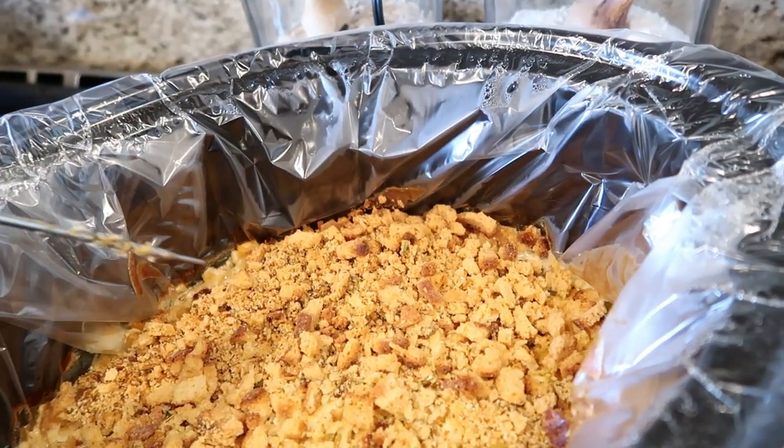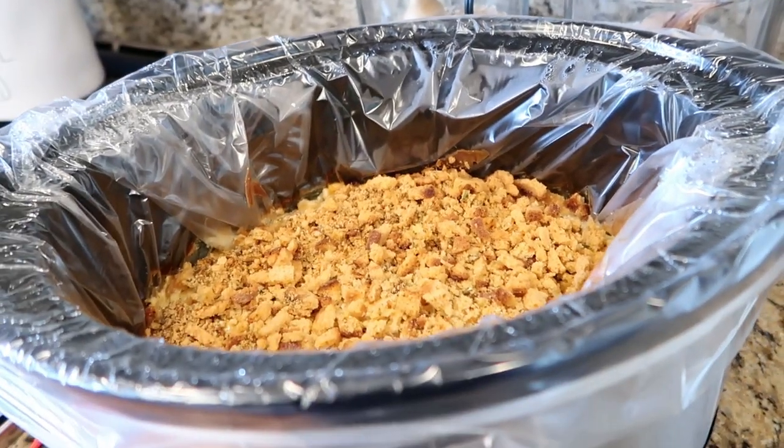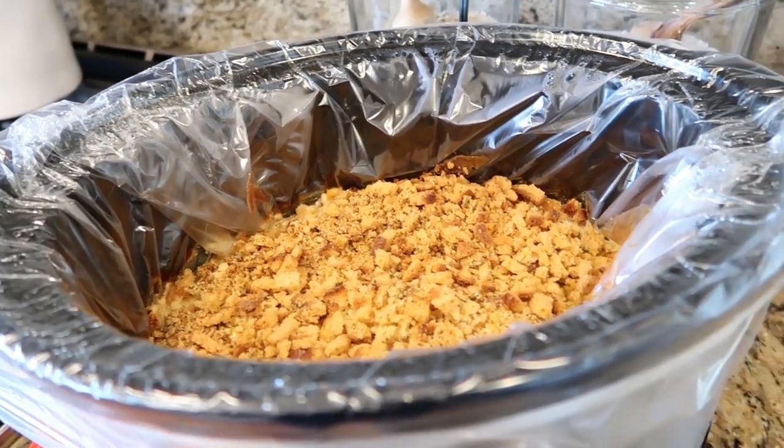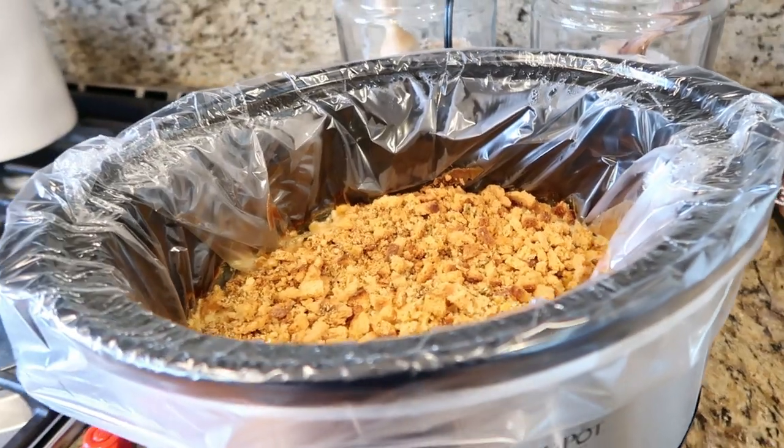We are good to go. I am going to get this plated up. I have made some parsley rice and some green beans, and I will show you what everything looks like when it's on the plate.